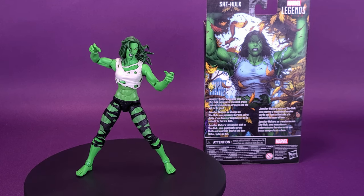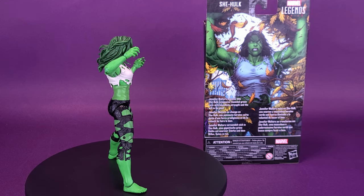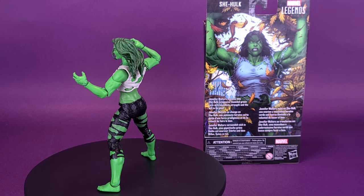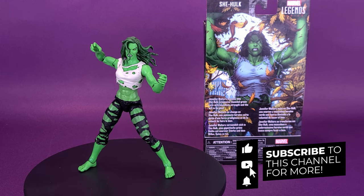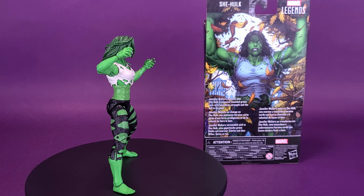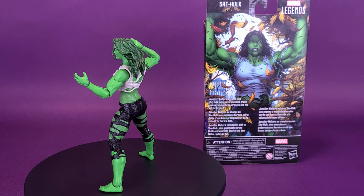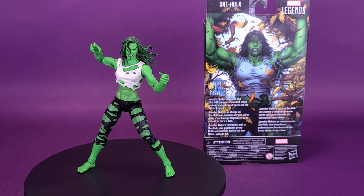What do you guys think of She-Hulk? Let me know down below in the comments section, and which head sculpt would you actually choose if you pick this figure up for yourself? Or if you have picked up the figure, which one do you display it with? If you're also new to this channel and enjoying the content, be sure to hit the subscribe button down below and turn on the bell notification so you're always getting those friendly reminders of when new videos are going to be popping up. We are also going to be looking at some more Marvel Legends reviews, so keep your green peepers peeled because there's definitely going to be a lot more content coming your way. Thanks for watching — see you guys next time.